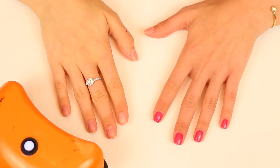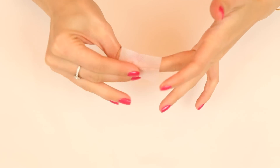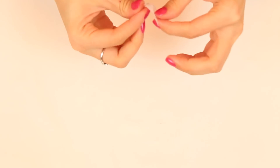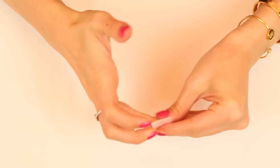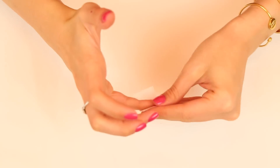Now repeat this on your other hand and your thumbs, and you're almost done. Just take a lint-free pad and some alcohol, or you can buy these gel polish cleanser pads, and rub it over your nails to get off any excess stickiness.